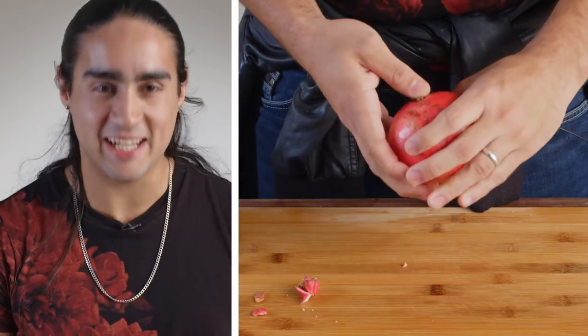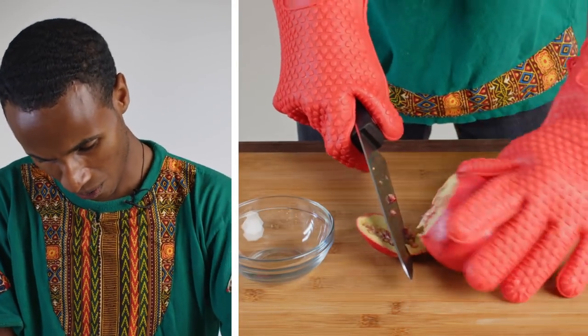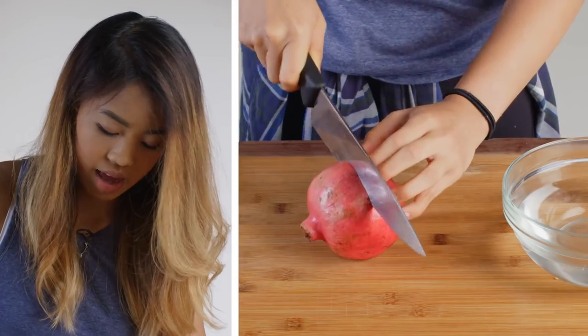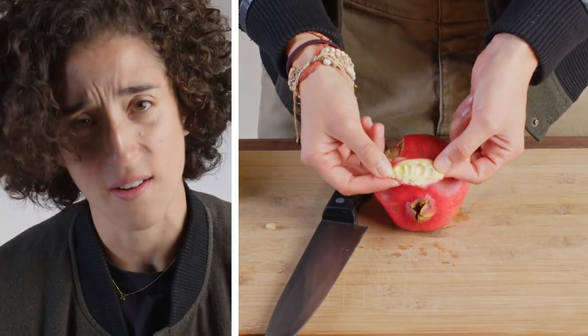Am I supposed to cut it? How do we do that? I'm just gonna... that feels nice. Just cutting into it. Oh, this looks like teeth. That is terrifying.